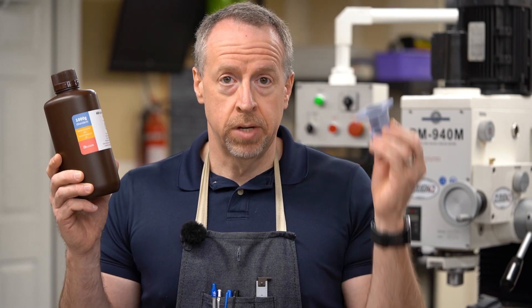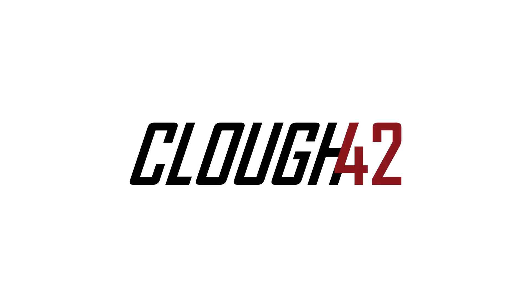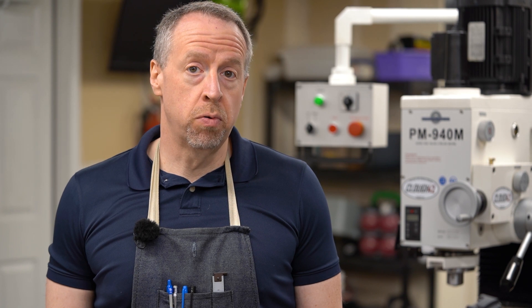How do you turn a bottle of this into parts like this? Apparently dark magic. Welcome back to Cloud 42, I'm James. Well today we have a new tool in the shop: a resin 3D printer.